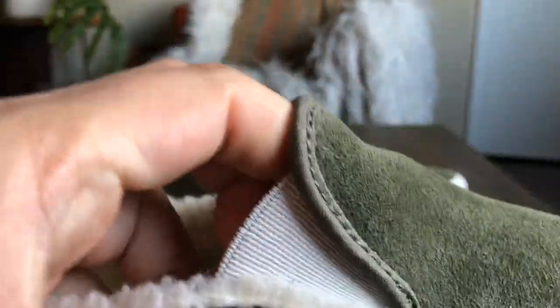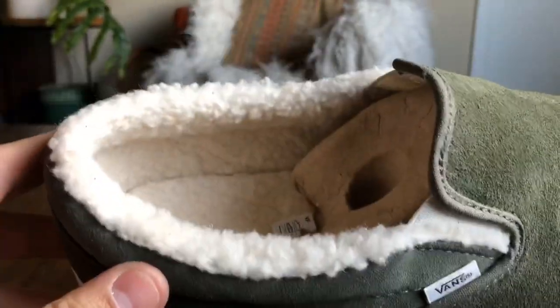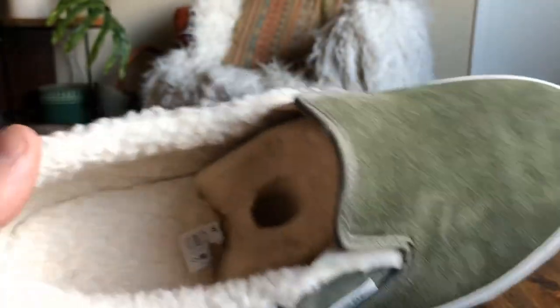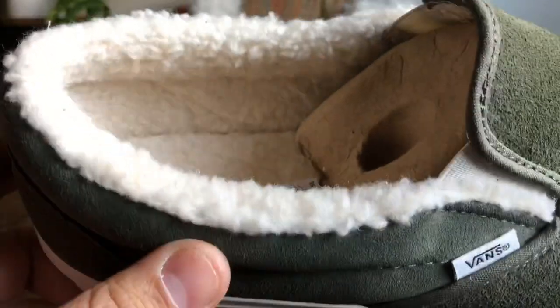You've got the white elastic gore to match, and then the star of the show — the sherpa lining. The sherpa lining covers pretty much the entire interior of the shoe: underneath the vamp, all the way down on the insole, totally lined with sherpa. From briefly wearing these, it didn't really seem like it would make my feet sweat or be too warm — it's kind of perfect.